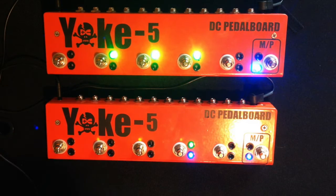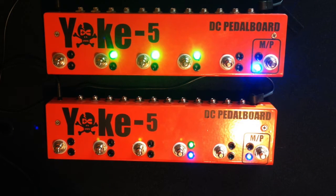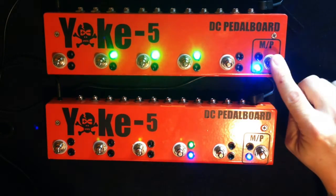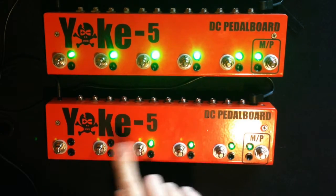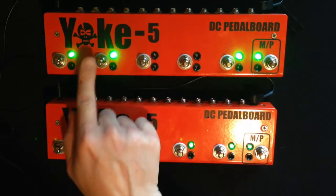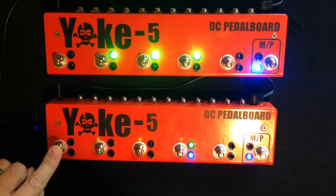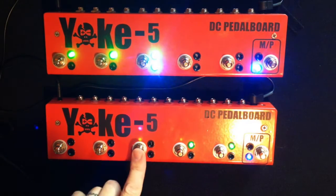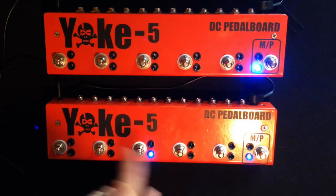You can actually connect more than one yoke together. Here we set this up as a master and this one as a slave. The right button goes between manual and preset mode. In manual mode it works like it normally does, and in preset mode you can create a preset based on however you want.